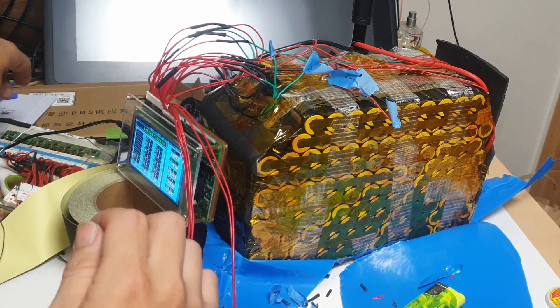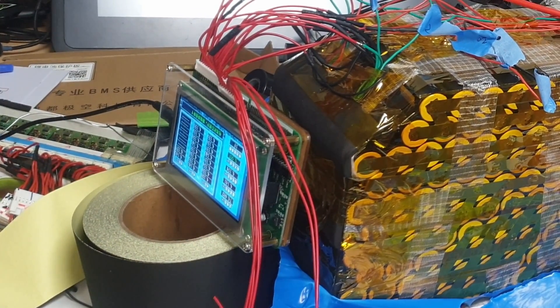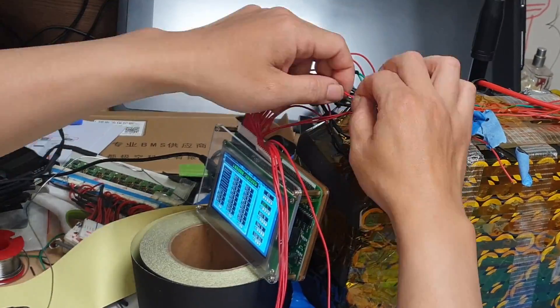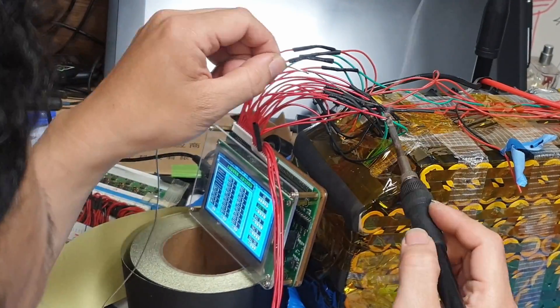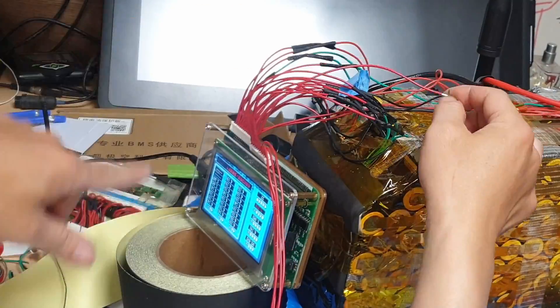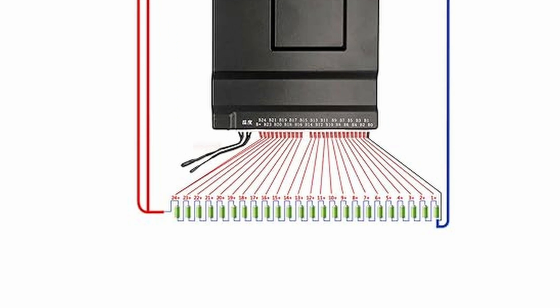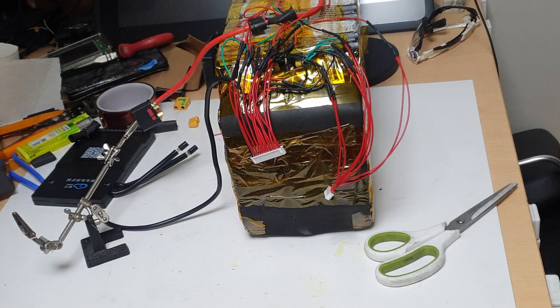Therefore, we decided to replace our existing BMS with the Active BMS. This battery pack consists of 22 series connected batteries. Despite having many balanced cables, the testing process using a tester to check the connection order proved to be very convenient. This BMS supports usage from 1 to 24 series connections. Unused series cells should be left empty, and the last positive cable should also be connected to the FAR NV+.